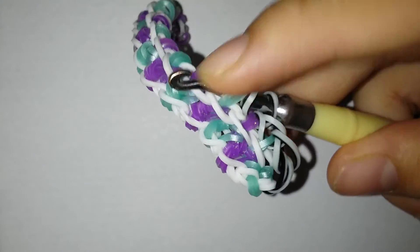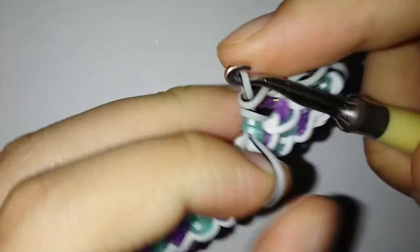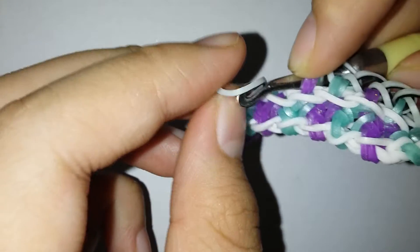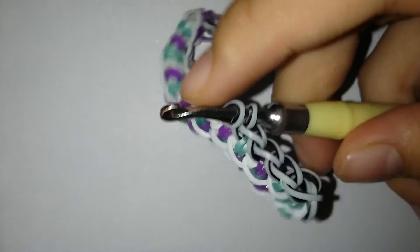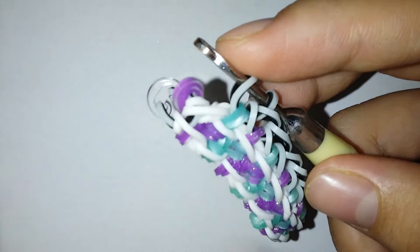This bracelet is such a simple design but it turns out outstanding. I think this is a very very easy process and it might be self-explanatory to some of you. I'm just gonna be continuing this side off-camera. If you're confused, just make sure to rewind the video.